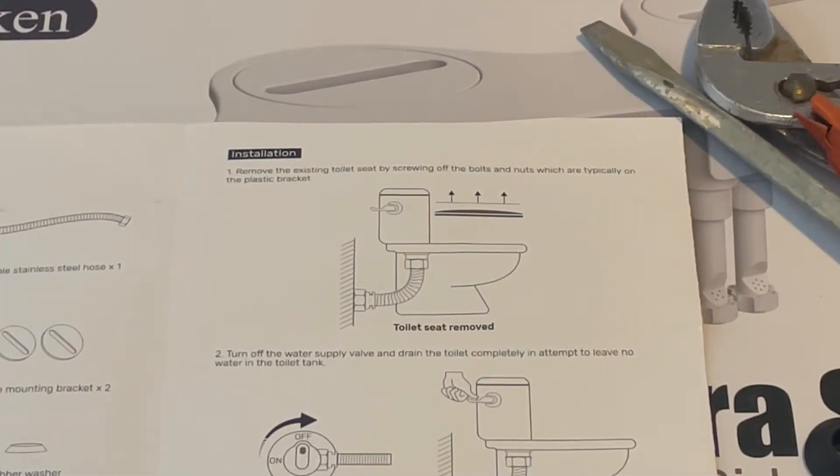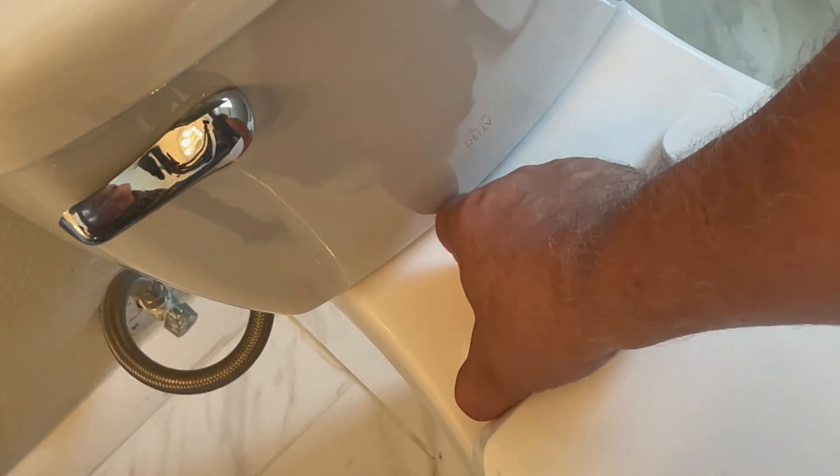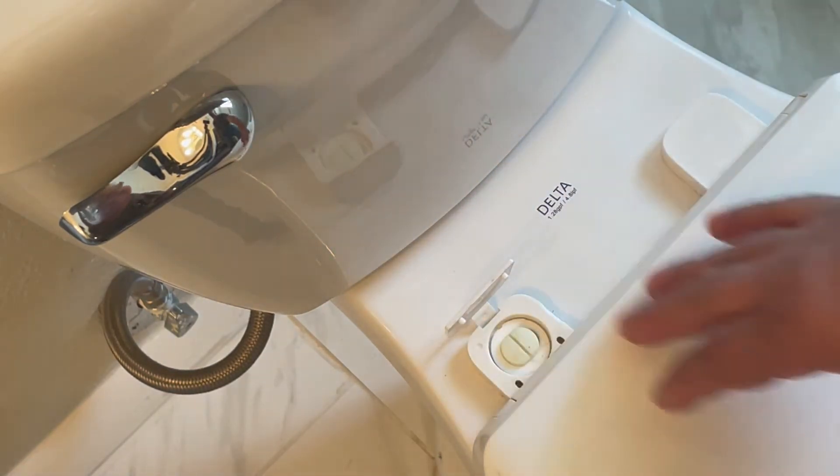Step one asks us to remove the toilet seat. To do this, you will probably need a large Phillips head or a large flathead screwdriver, and you may even need a pair of pliers or the adjustable wrench. To remove the toilet seat, first we have to get to the bolts. Depending on your model, you may see the bolts readily, or you may see cover plates. If you see the cover plates, you just have to determine which way they open — usually they'll flip back or forward — and then you'll see the bolt underneath.